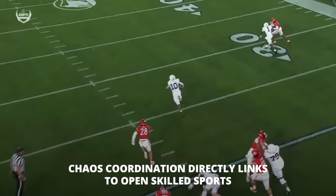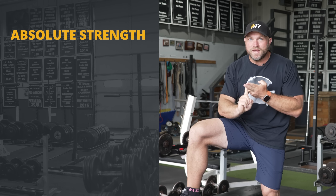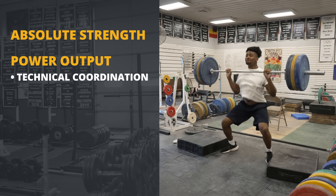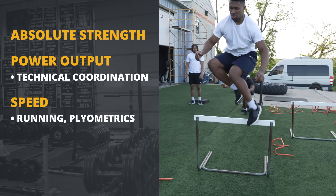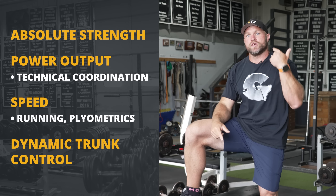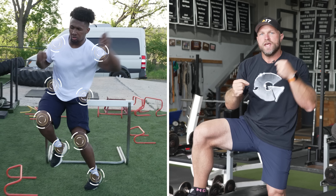Football players love learning new exercises. They love to get challenged, and this is going to help them with that chaos coordination. Chaos coordination is directly linked to any sport that's going to be open-skilled. We've got to improve their absolute strength, increase their power output through technical coordination, increase their speed through running and plyometrics, along with increasing their dynamic trunk control so they are more agile. We have to develop a freak in every single joint, every single angle, and every single type of muscular action that could potentially be happening out on the gridiron.